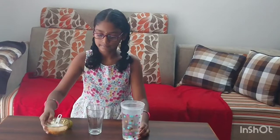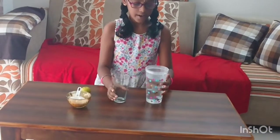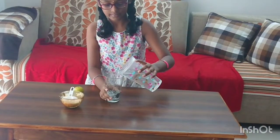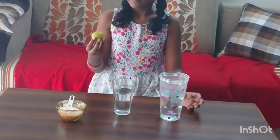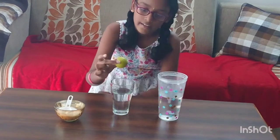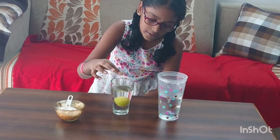Okay, we need a glass, water, a lemon, and some salt. First we have to add some water. Then we should put a lemon into the water.